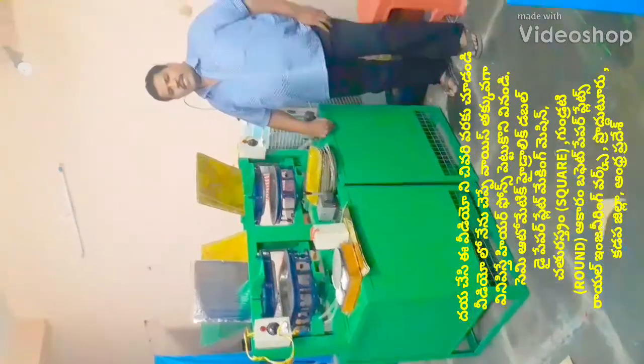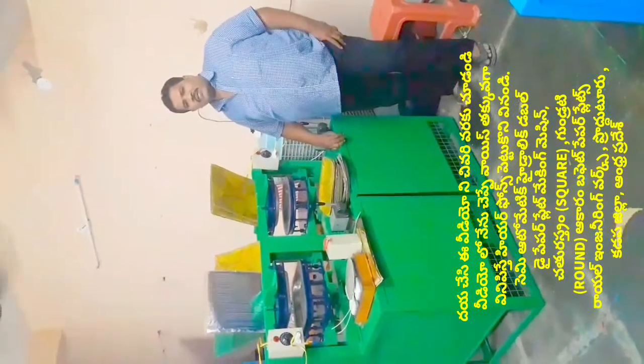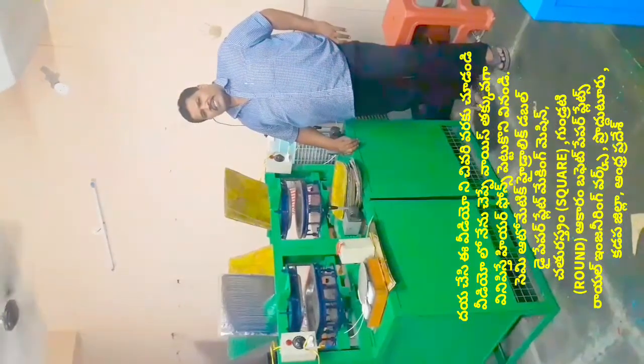Welcome to the YouTube channel Small-Scale Paper Plates and Paper Cups. We are going to explain clearly how to use paper plates and paper cups.